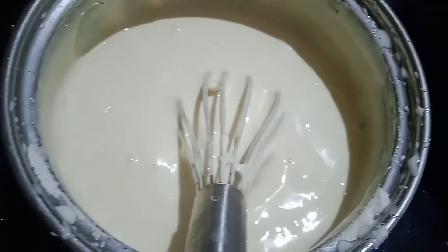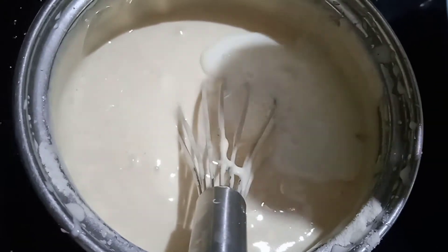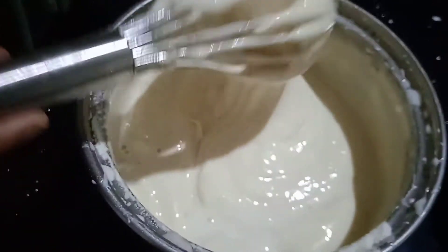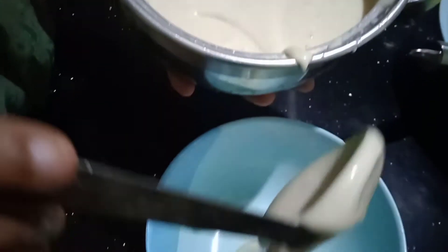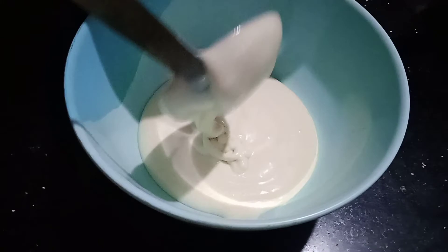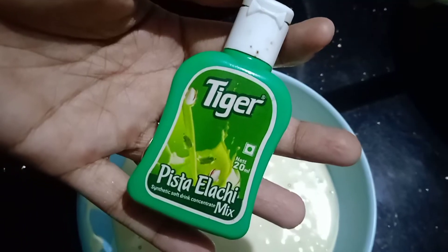Add 2 tbsp of salt. Now we are ready to add the batter. Now we are going to add a little bit of flavor. Add the flavor of the Pista flavor.